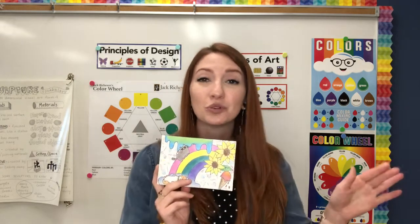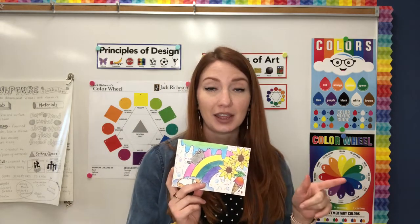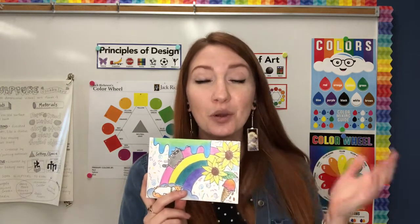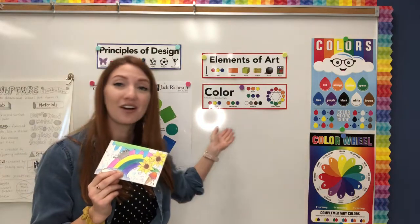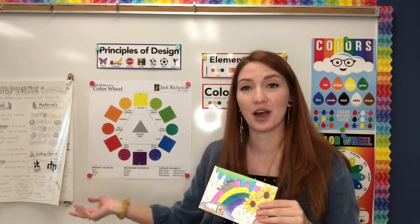We just drew and outlined them last week, and so this week your job is to color it. We're going to be talking all about color and we also have the color wheel here as well.